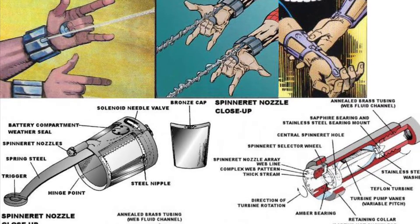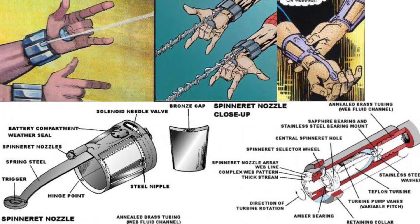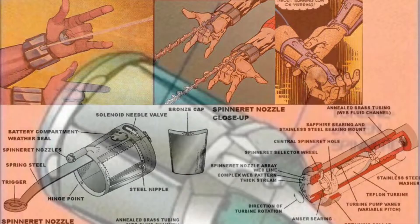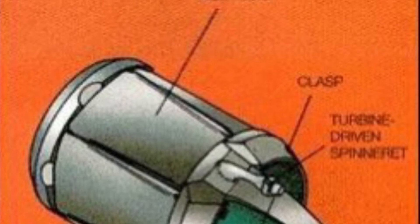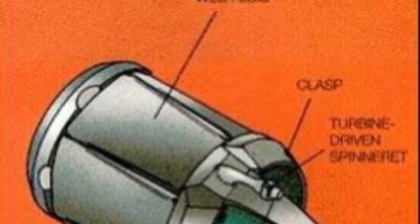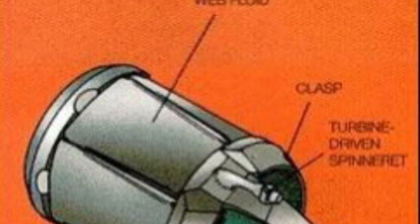He included a twin spinneret mechanism in both web shooters that allowed the web fluid to change from a pasty liquid into a sticky and stretchy solid. Over time, Peter would add many more settings to these nozzles in terms of what shape or density the web would be when it was projected.